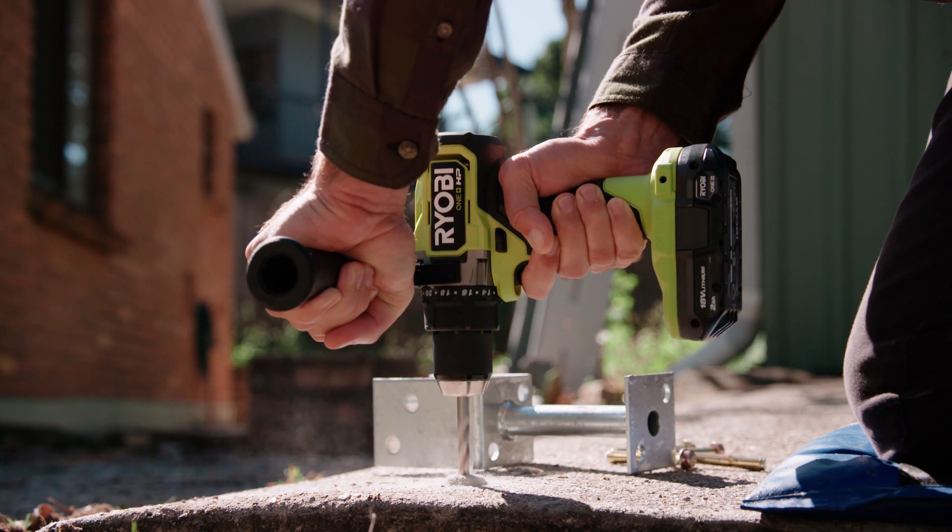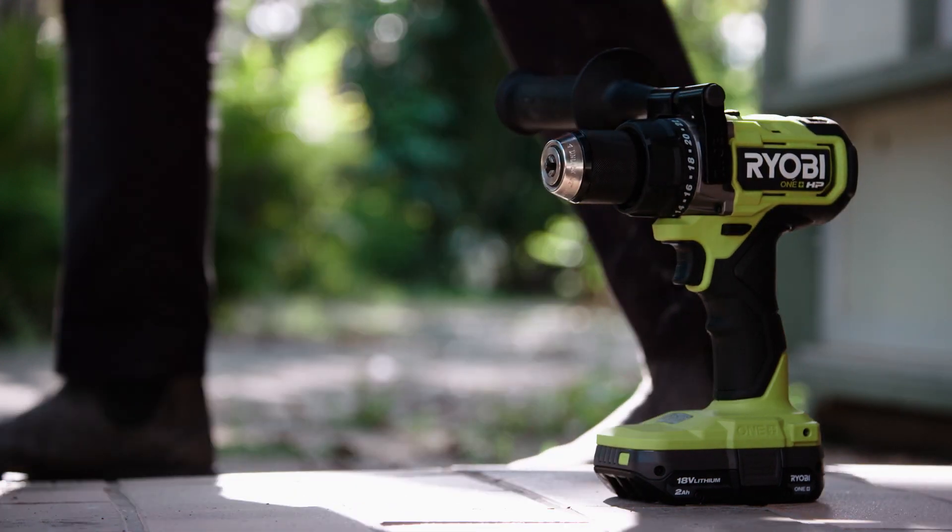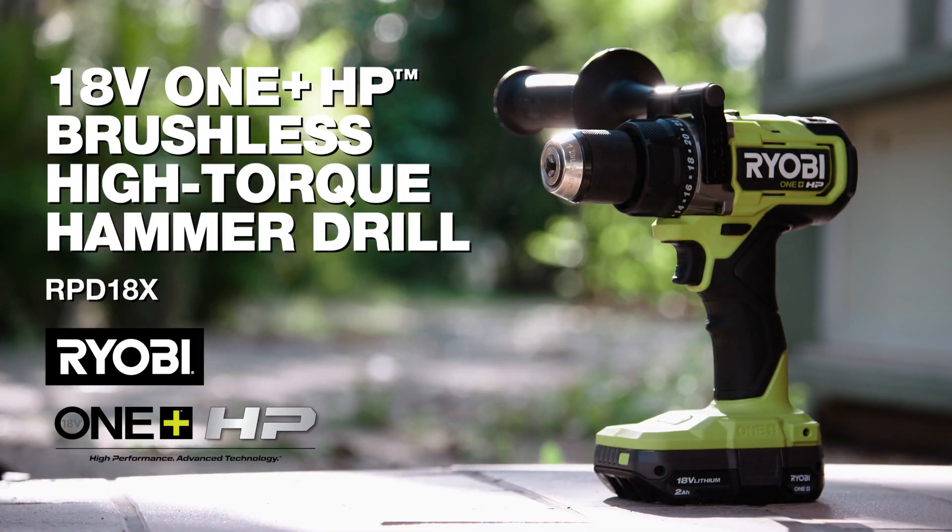So the next time you need to drill into masonry, concrete, bricks or other tough material, grab your Ryobi 18 volt 1 plus HP high torque hammer drill.